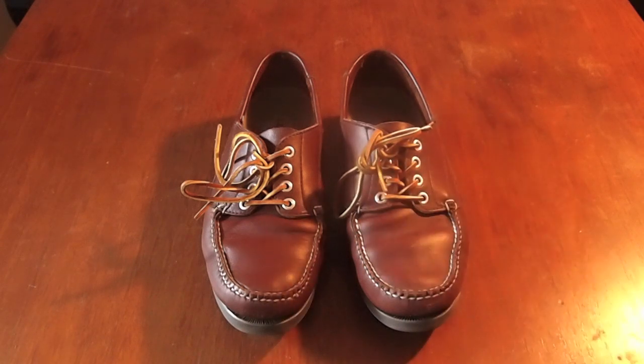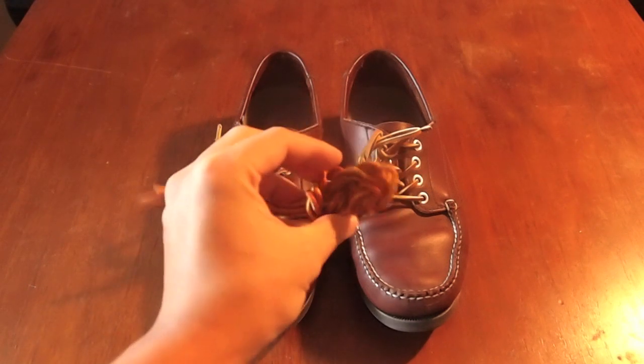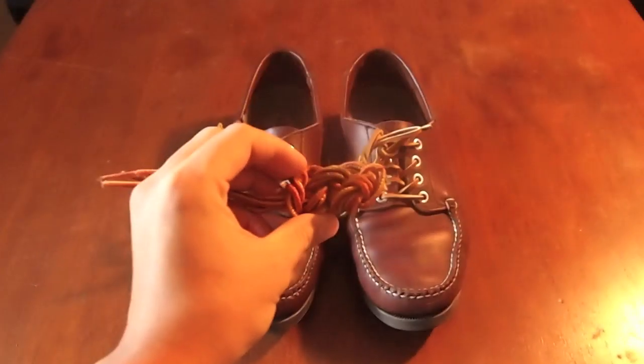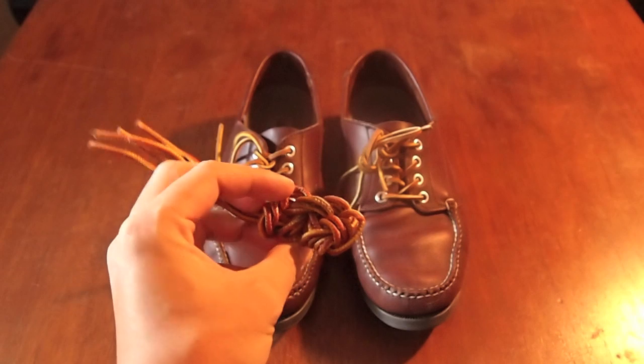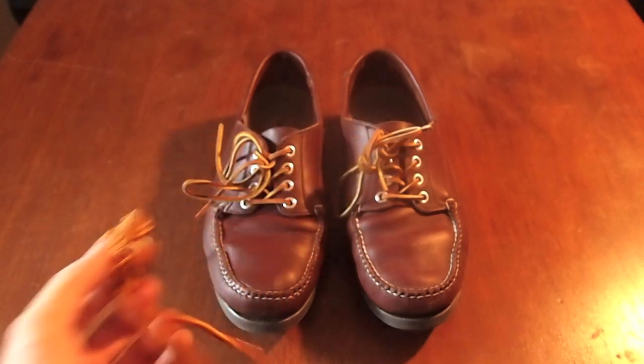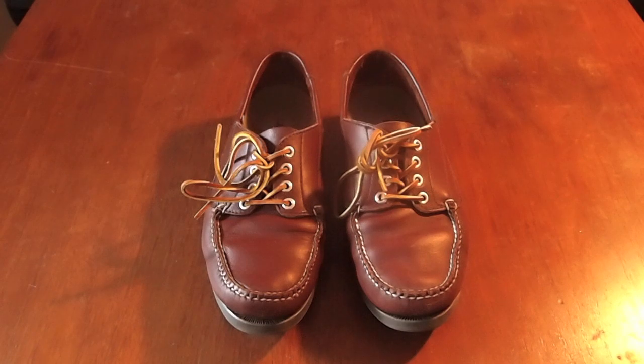The one thing I didn't like about them was when they come, they come with these boot laces — they kind of just got tangled all the time and they're really long, so I don't know why they do that. I just switched them out with leather laces.